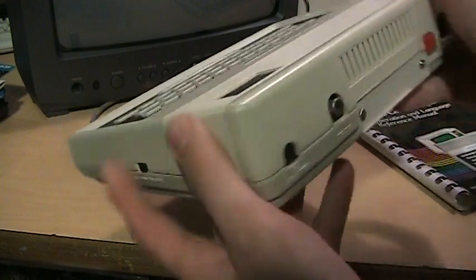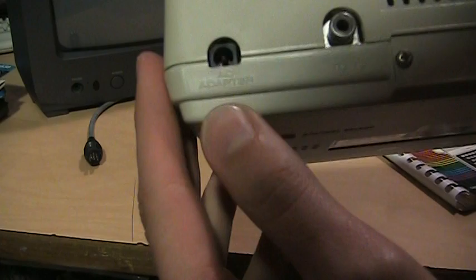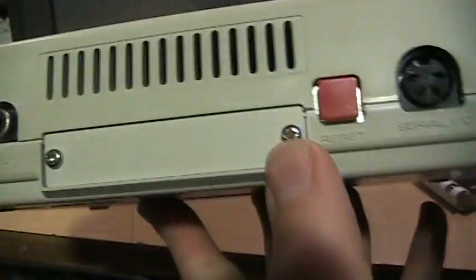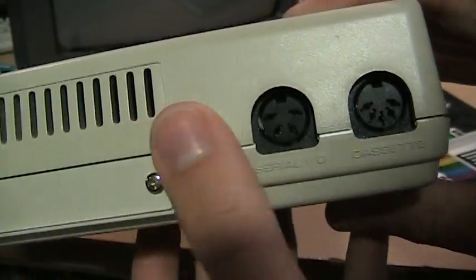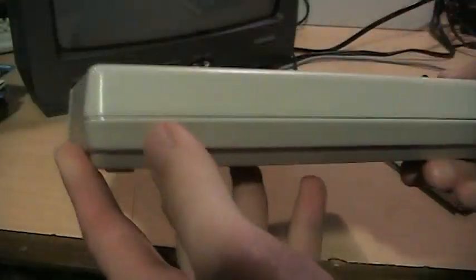There's your on/off switch on the back, the slot where the extra RAM would plug in, the socket for the AC adapter, RF modulator output which has a switch on the bottom for channel 3 or channel 4. There's the sticker on the bottom — this was made in May 1983. You get a reset button, which isn't actually a hard reset because it doesn't wipe out your program — it's really just a stop button. And there's the serial port and cassette port.